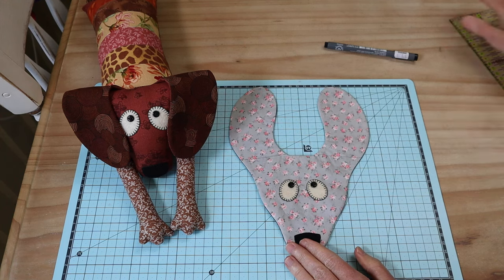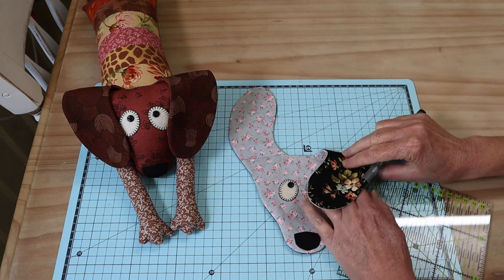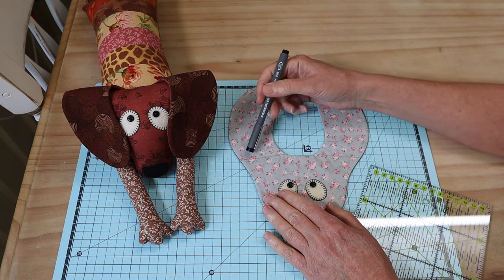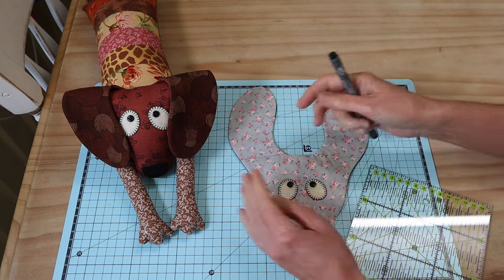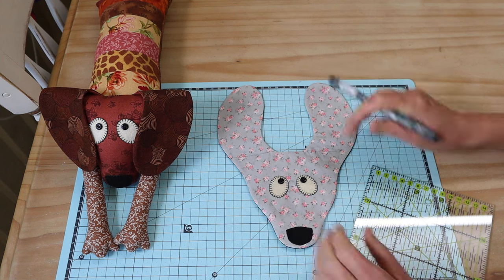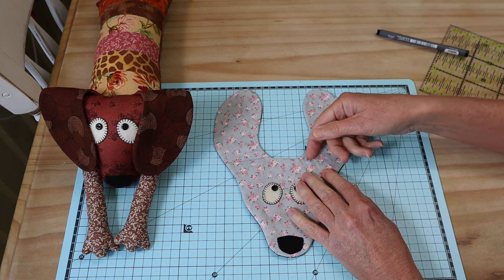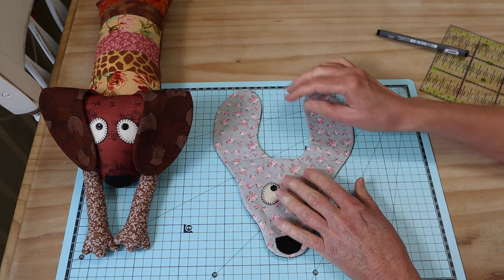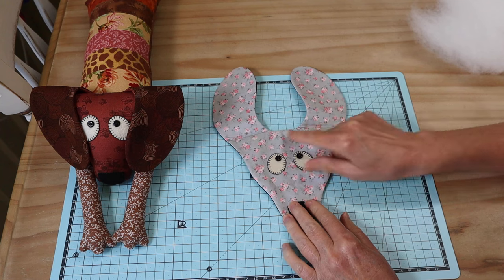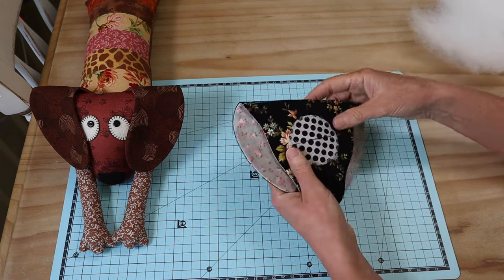Pull the second ear through as well, then use a knitting needle to push out all the seams. Once turned through, give it a press. Your pattern templates have fold lines marked — that's exactly where we need to stitch so the little ears sit correctly. It's very important to follow these lines; if you stitch on the wrong angle, the ears won't sit right. I've drawn them in with a ruler and pen, and I'll go to the machine and stitch each one two times to keep the ears flat. No filling goes into the ears.